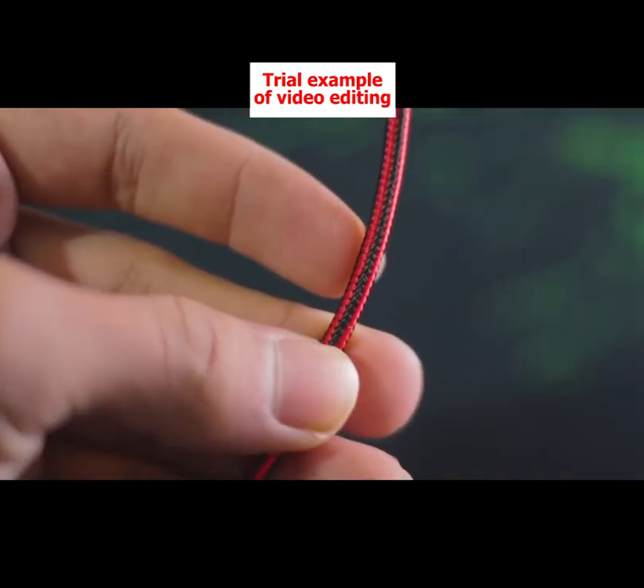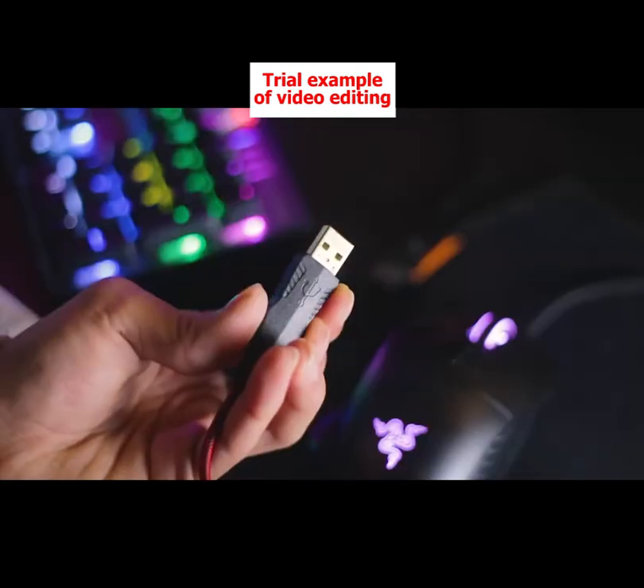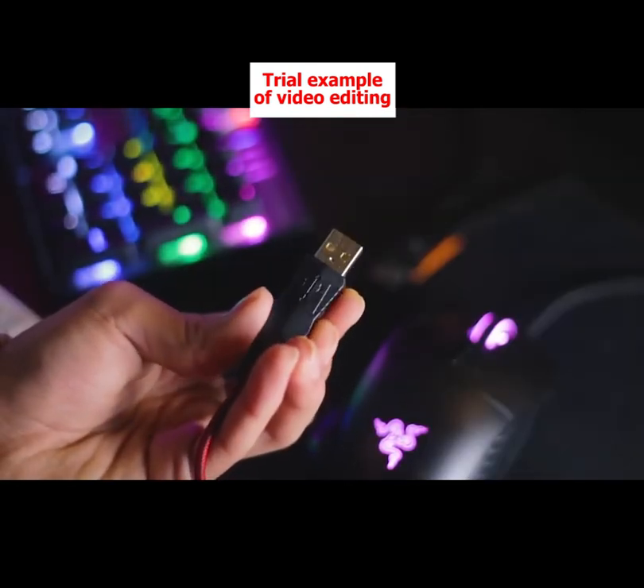The 6-feet double-braided USB cable has a gold-plated connector tip to improve communication and prevent signal disruption.